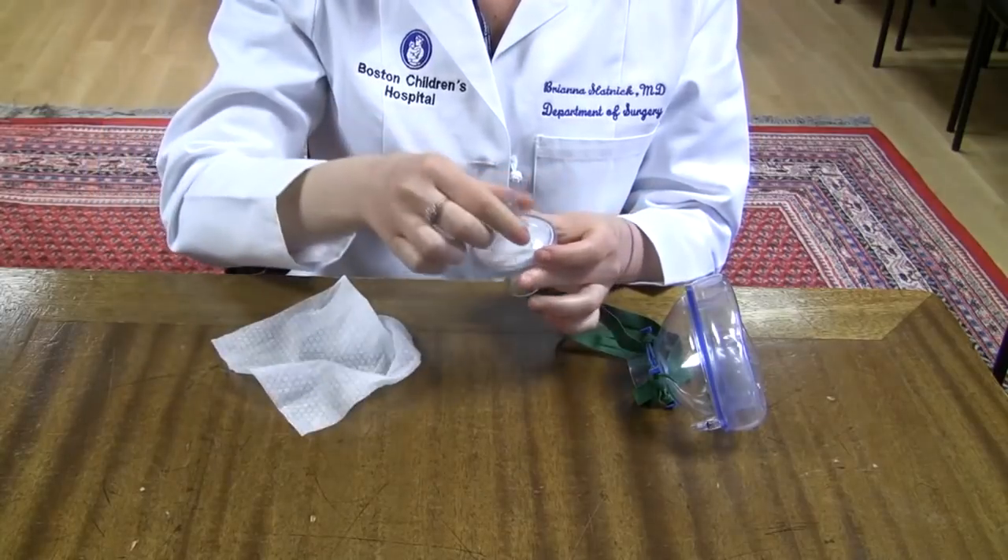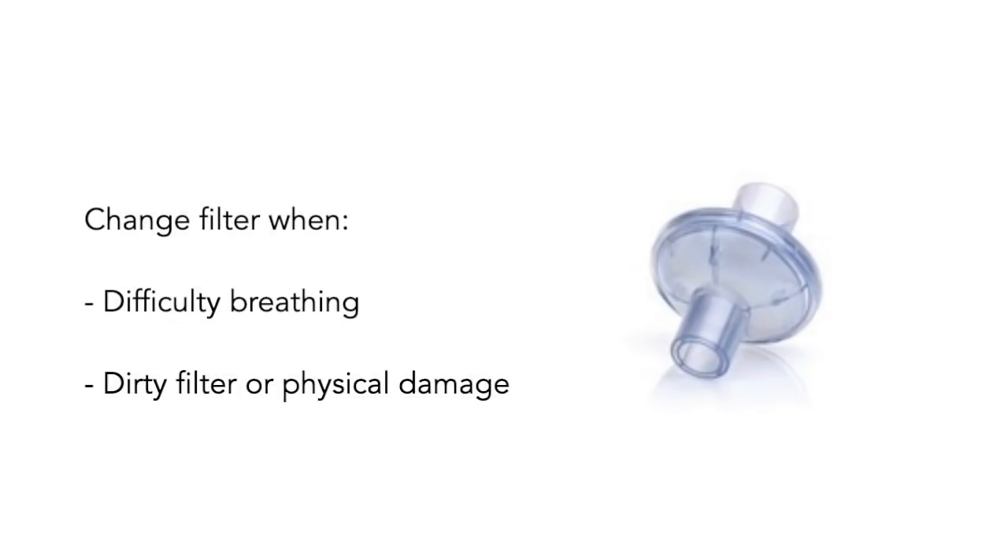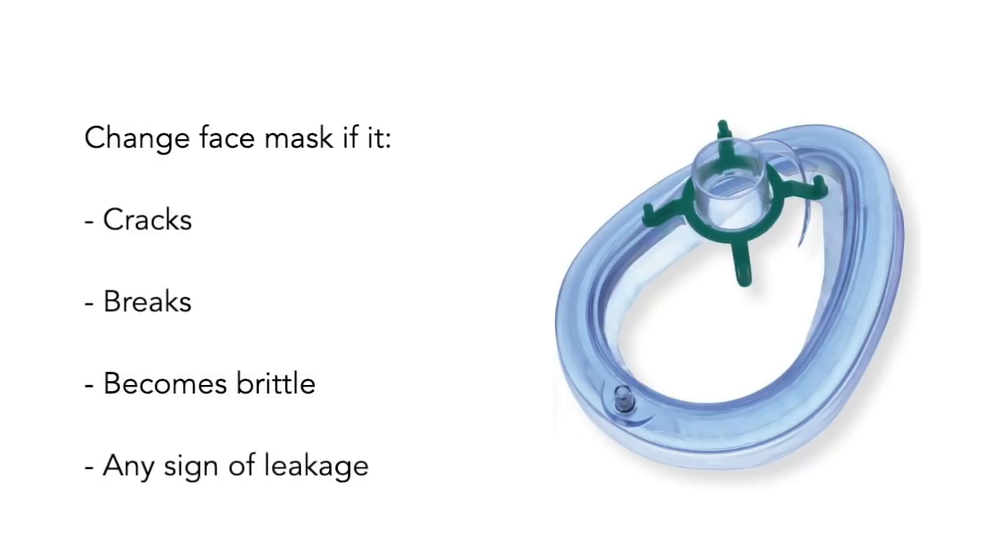We recommend storing in a clearly labeled thin paper bag in a safe, clean location. Your filter needs to be changed when it becomes difficult to breathe comfortably; this will vary from person to person. Also change filters if it becomes dirty or physical damage occurs. It may be advantageous to have more than one filter per healthcare provider so that while one filter is drying, the other can be used. Change the face mask portion if it cracks, breaks, becomes brittle, or if there are any signs of leakage. Straps can be replaced after concerning exposure or when showing signs of wear.